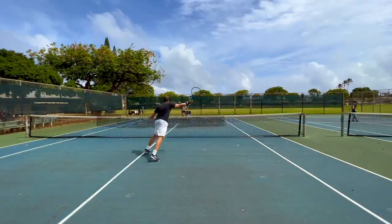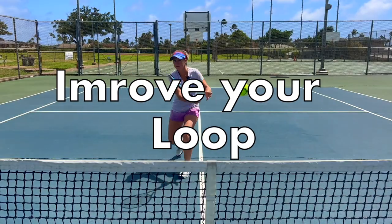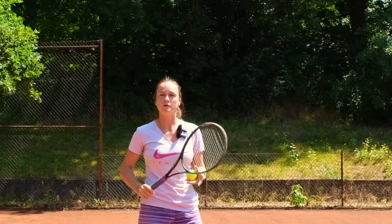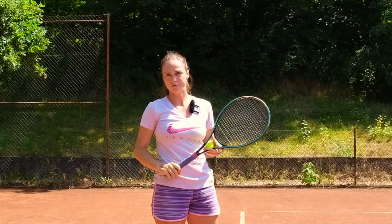Welcome to Revolutionary Motion, where we show you tennis from a different perspective. If you have trouble doing the loop on your serve, this is what you can do to fix it.